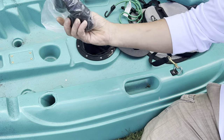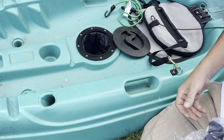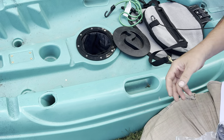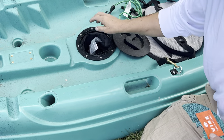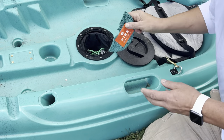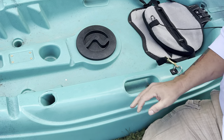Also included in there are your scupper plugs. These plug down into the holes if you're dealing with cold water — if you're paddling during the winter, they'll help keep water out. There's another set of scupper holes back here underneath your seat, which comes in really handy if you take on a lot of water, and it also helps keep your butt dry.